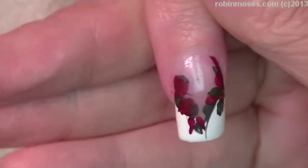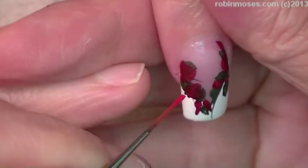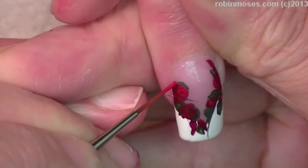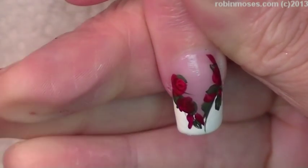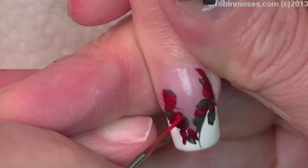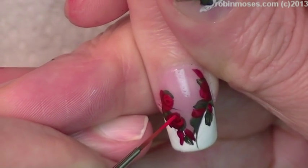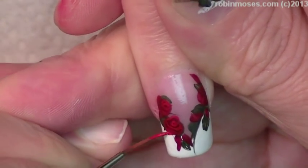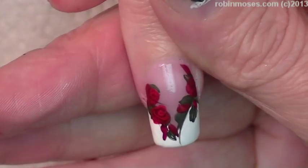Now with a bright red I'm going to go in just barely and touch in the centers of the flowers to show how they're going to lay on this nail, and you'll begin to see them start to pop out.